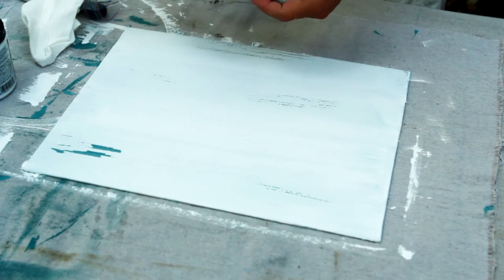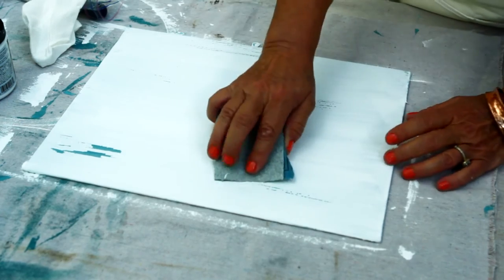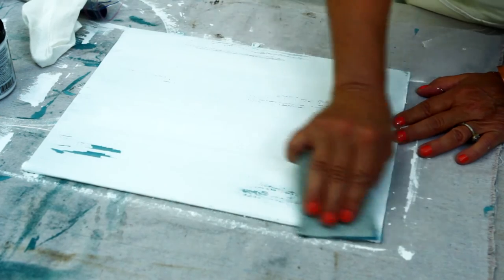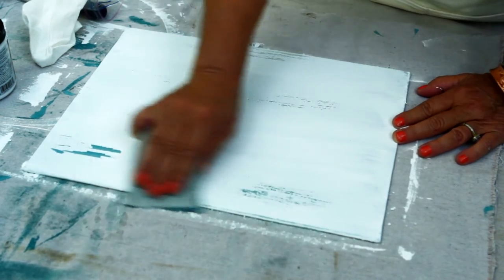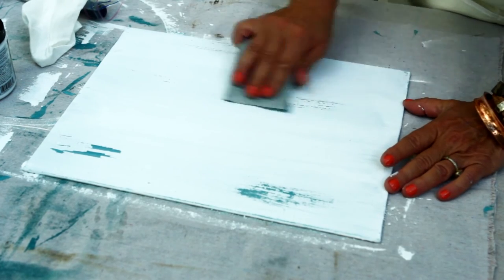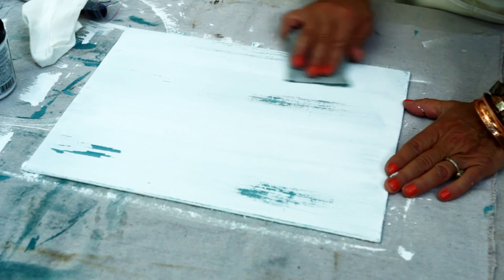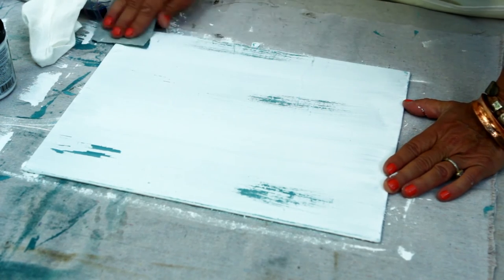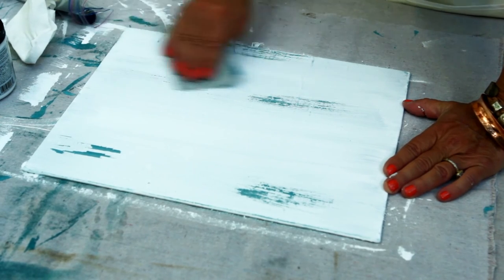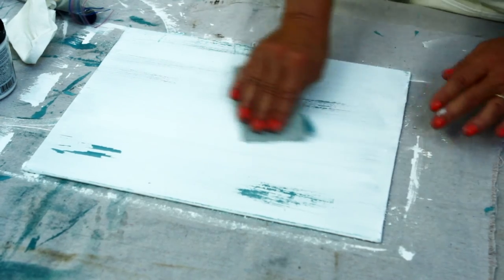I'm using a coarse grit 60. Just going to kind of lightly do it. See, there we get more. Move it around the edges. You can kind of control how much you want to see, and you can distress it as much or as little as you like.